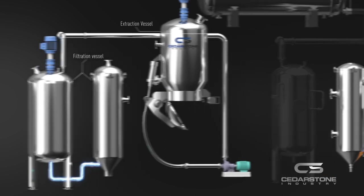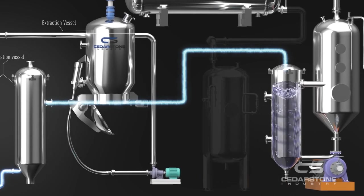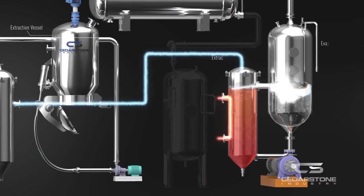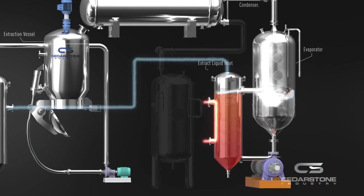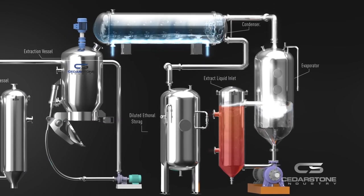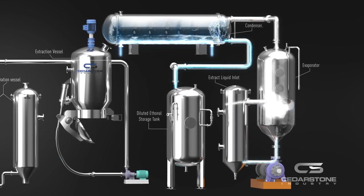and then enters the secondary phase filtration to further remove the chlorophyll and other unwanted elements. The extracted oil then enters the condenser and evaporator, where CBD crude oil will be separated and collected. The ethanol will be vaporized, then chilled down and recovered by the evaporator and secondary condenser.